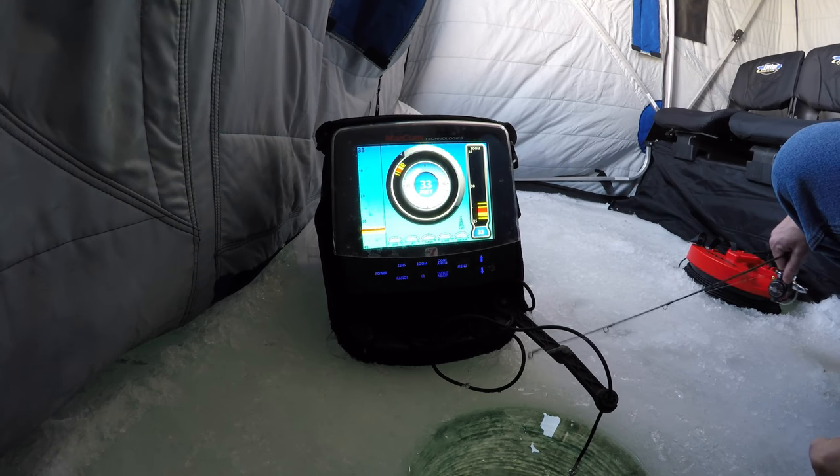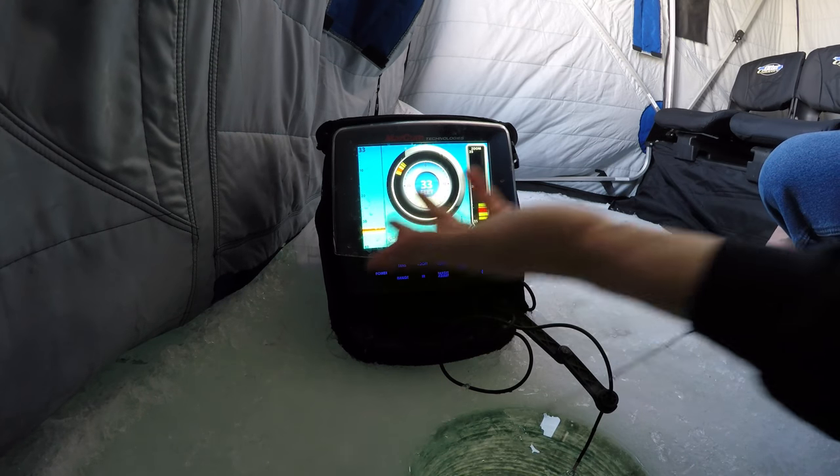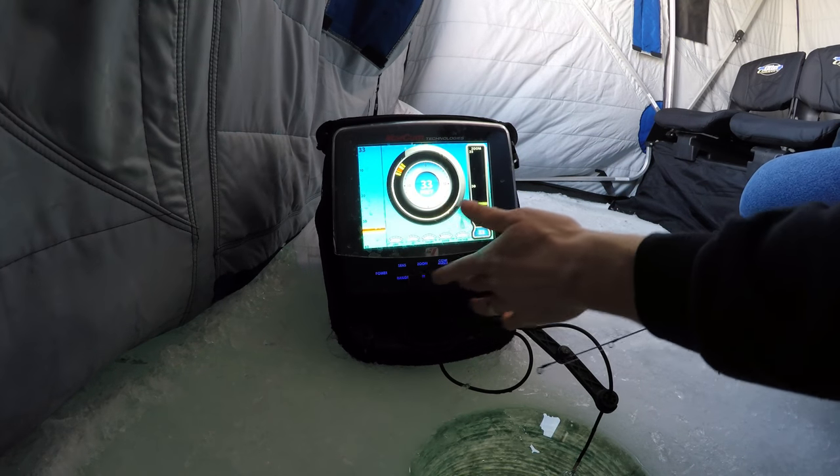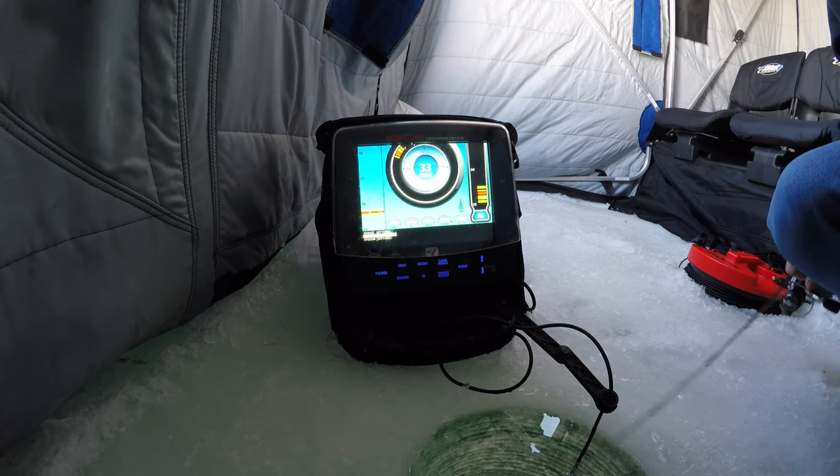Once you set it up, you're done. A five-minute overview of the directions — it's really push button. Shut it back off, you hold the power button; turn it on, you hold the power button. Then you can mess around with the sonar settings and display options. This is the way I run it.